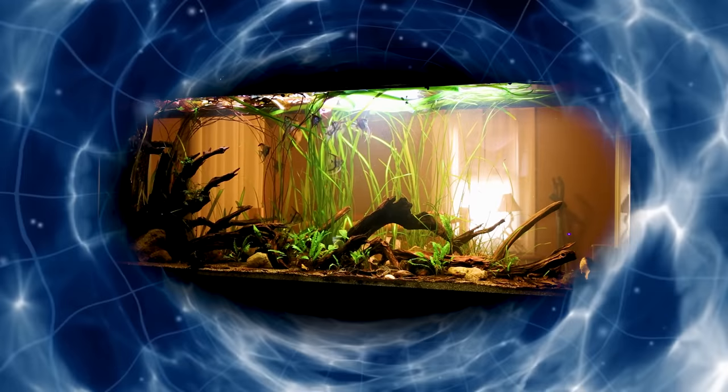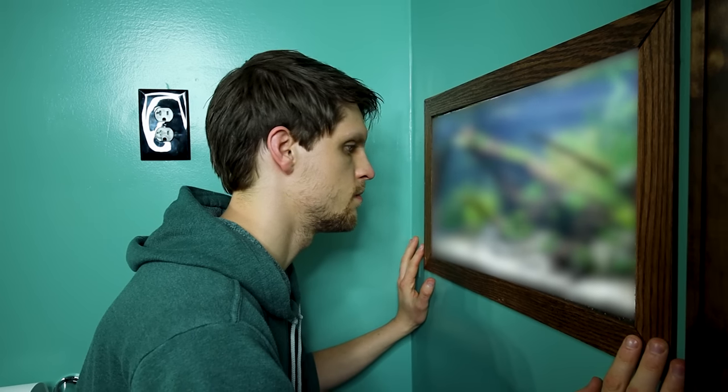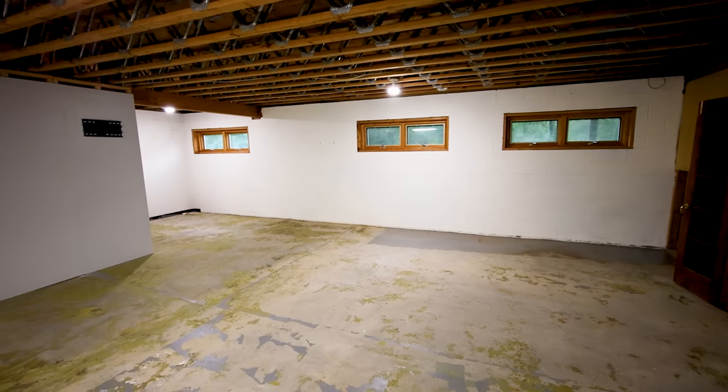I've dreamt of having an in-the-wall aquarium ever since I was a kid. I vividly remember first seeing such a thing at a Christmas party around the age of 5. But even as an adult, I still find this style of setup very desirable. And the moment I got the new house, I knew I could finally bring this all to fruition.